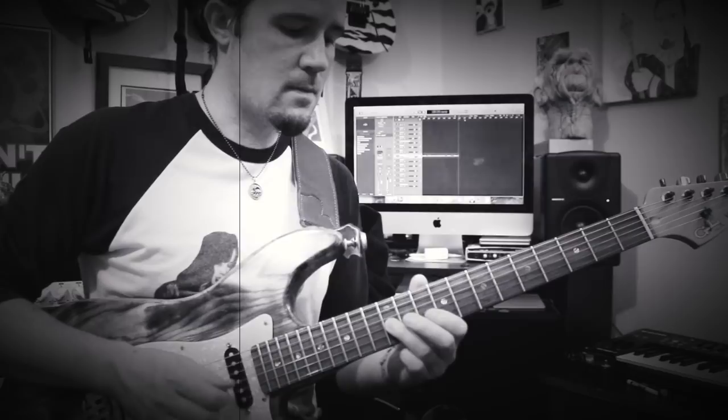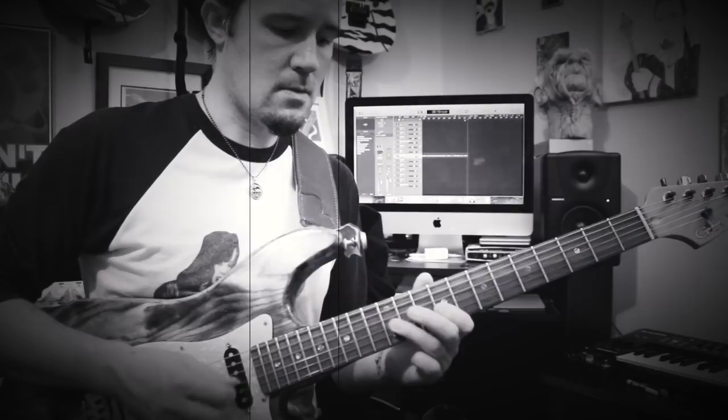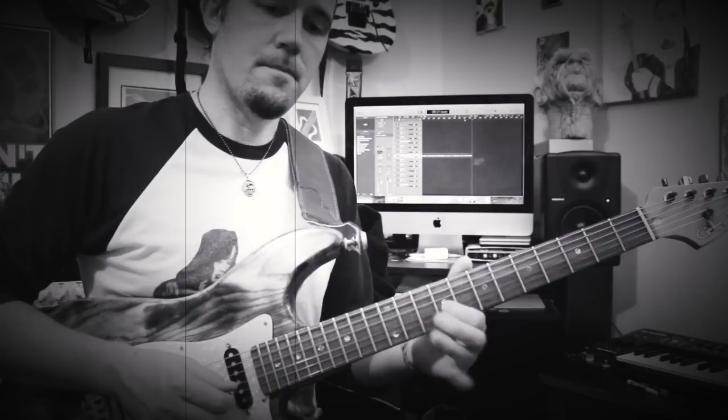Then you've got to play this new phrase. This is the 10 on the B, hammering to 12, back to 10. And then you've got to play 12 and 9 on the G. Then there's a new phrase after that.